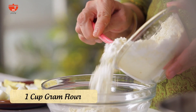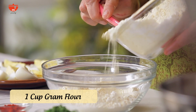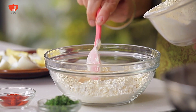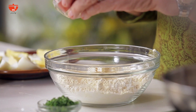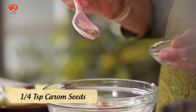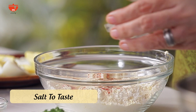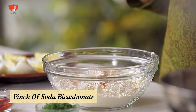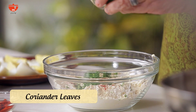For the batter, I need first to add besan or gram flour into this bowl. I will add a quarter teaspoon of red chilli powder. Ajwain is optional — it gives a good taste but some people like it, some don't. But I do add a little ajwain into this. Salt to taste and just a pinch of soda bicarbonate. A few coriander leaves, which I do add, but they are not a must.